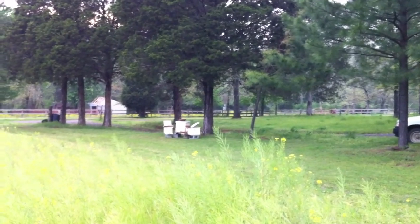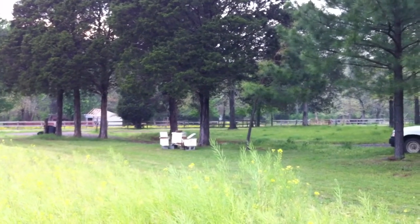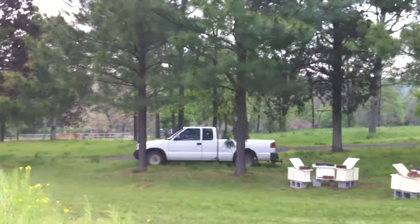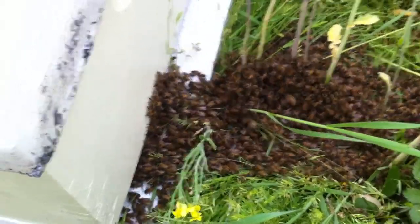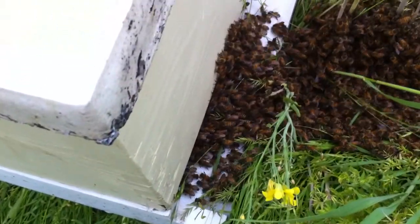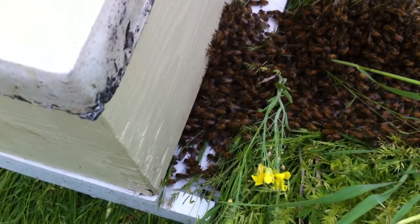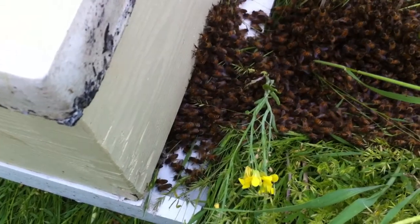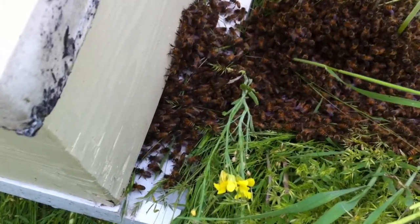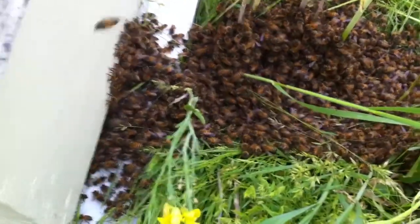I've got another box ready. If that swarm over there goes all the way back in that nuke, I might try to split them right now and put them in another box, lock them in, and take them up to my land. Then I'm going to go down there and catch that swarm out of the tree before this thunderstorm moves in. All I did was reach down there and got a handful and pushed them up to the door. Now you can see them marching that way. I didn't put anything inside that hive — it does not have honey, but it does have drawn out dark comb.